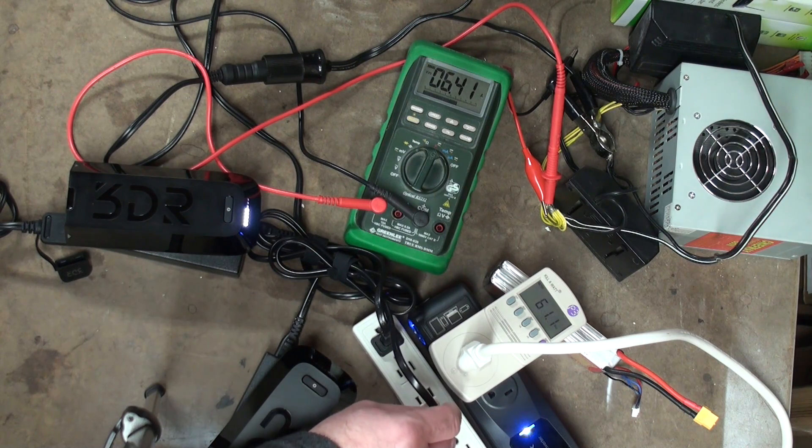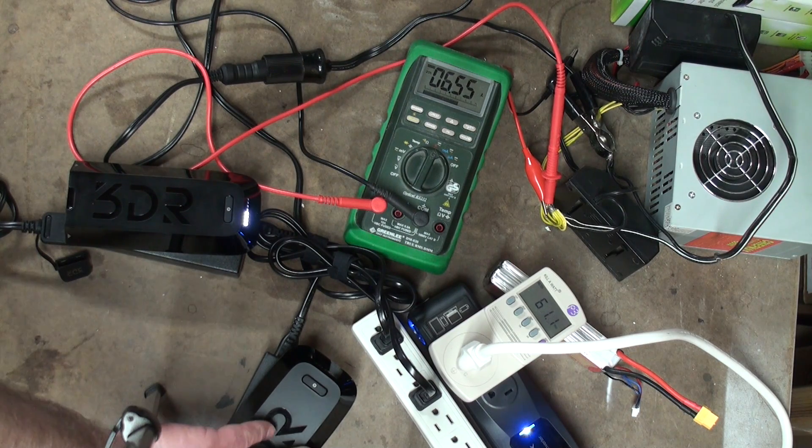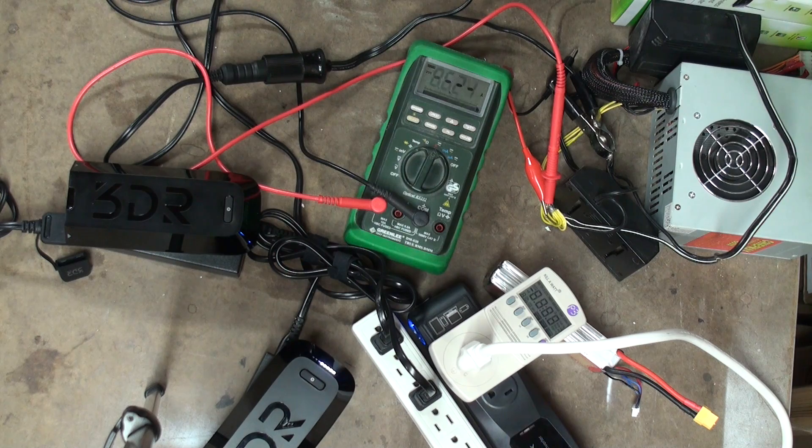Plug in a second charger. And now another 50% battery. And we've dropped the whole system. The DMM is rated up to 10 amps of current, and we are surpassing that.